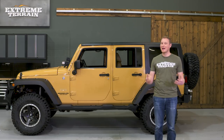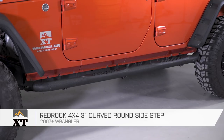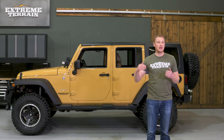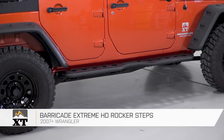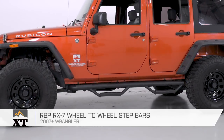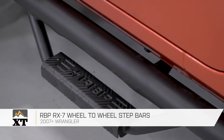Today we're going to be talking through some round tubular sidesteps, and my pick in that category is the RedRock 4x4 3-inch curved round sidestep. In more of a running board category, I like the Barricade Extreme HD Rocker Steps. And finally, in the hybrid tube drop step category, we have the RBP RX-7 wheel-to-wheel step bars, so let's get into it.